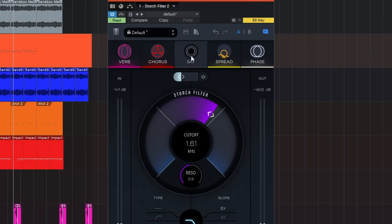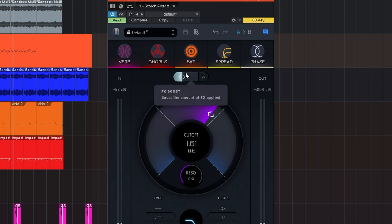All in all, I think Storch Filter is an awesome plugin added to the massive collection already in the Slate Digital All Access Pass. There are a couple things I'd have liked to see more of — like individual control for saturation, spread, and specifically the effects boost knob. I'd like to boost saturation without necessarily boosting chorus and reverb — it's an all-in-one encompassing effects boost, which was one thing I found lacking. Besides that, it's a super powerful plugin and I'm super excited to continue using it.